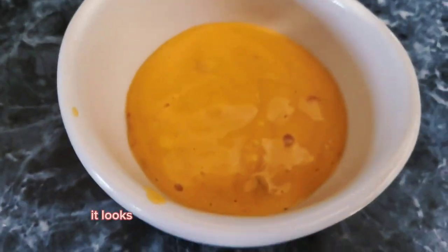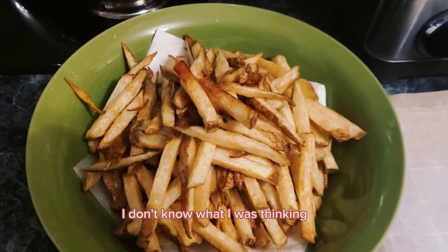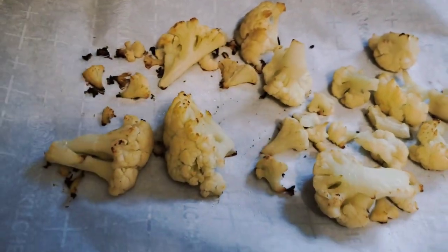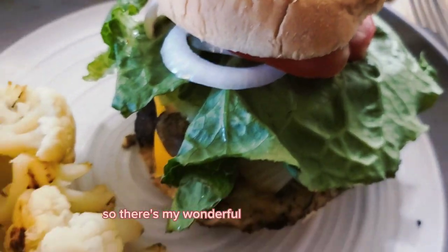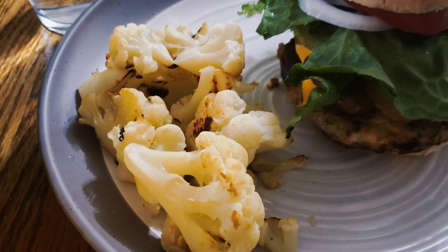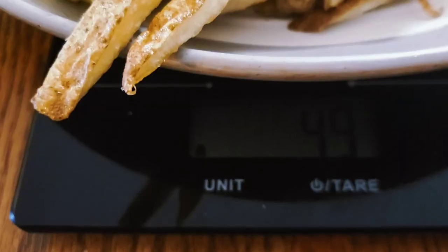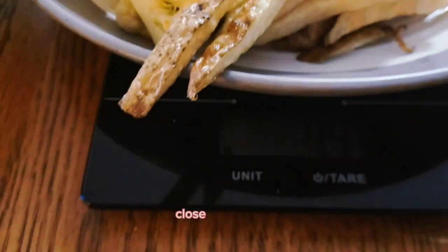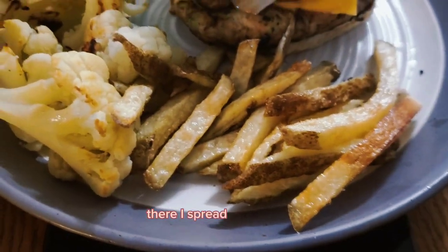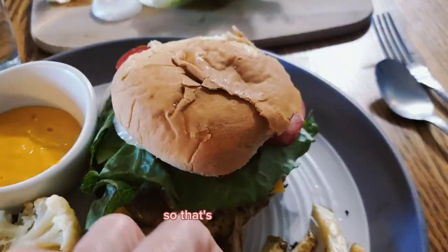I heated the cheese up in the microwave and measured out three tablespoons — it's a decent amount. Fries are done — that's a lot of fries! The cauliflower roasted so nicely. There's my turkey burger. I've used about half of my cauliflower, and now I'm weighing out 48 grams of fries. I have the fries, the cauliflower, and the burger — that's the meal!